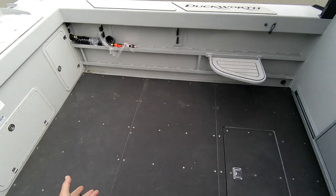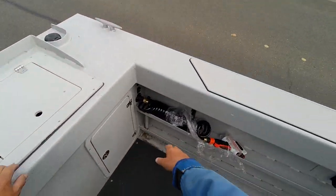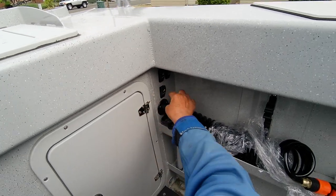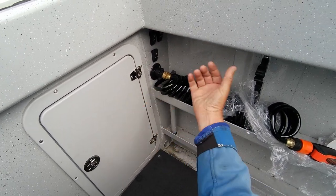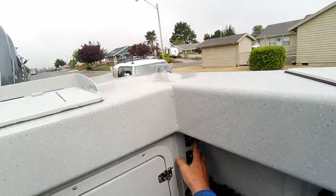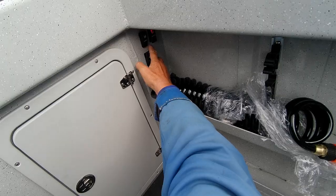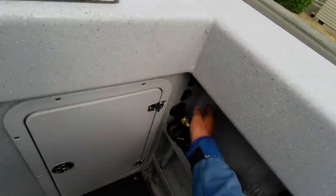You got rear entry door. You got this stuff they just started using here for non-skid — and I like it, so what if it gets dirty? It does the job better than aluminum. And right here you got your washdown. This is a shutoff — so if you don't have this, you can shut this off because if you have it open, water is going to come in. That's your macerator pump for your fish box, and it's working.